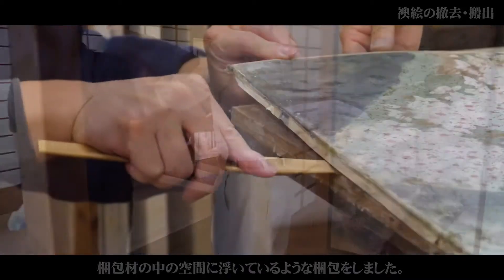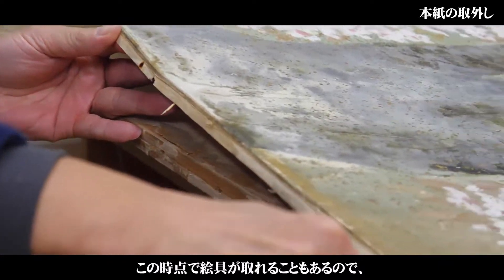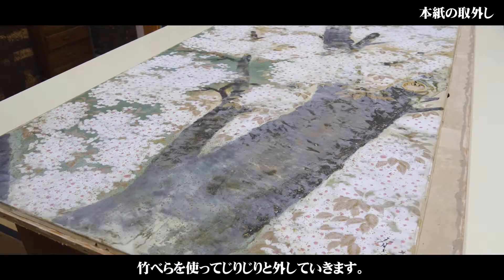梱包材に触れて絵の具が落ちる可能性がたくさんあったので、ちょうど梱包材の中に空間に浮いているような梱包をしました。絵の具がこの時点でパリンと取れたりすることもあるので、その神経を使うシーンです。竹べらでジリジリ外していきます。